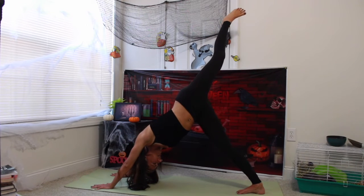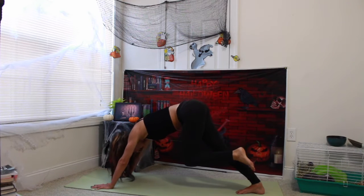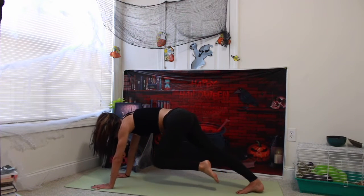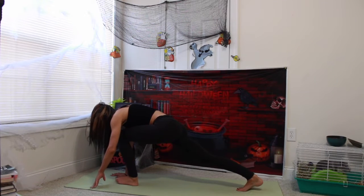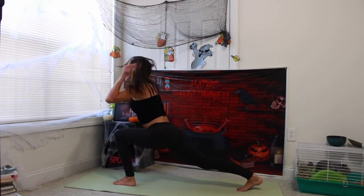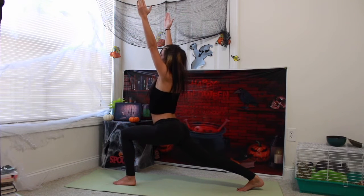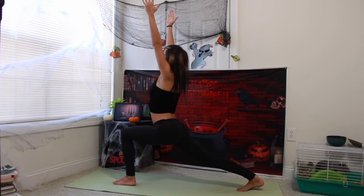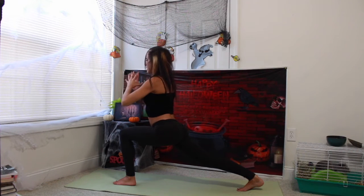Inhale, straightening out your left leg. Exhale, sweep your left knee underneath your heart center. Stepping forward with our left foot in front of us. Inhale, arms come up, coming into a high lunge. Exhale, hands to heart center.